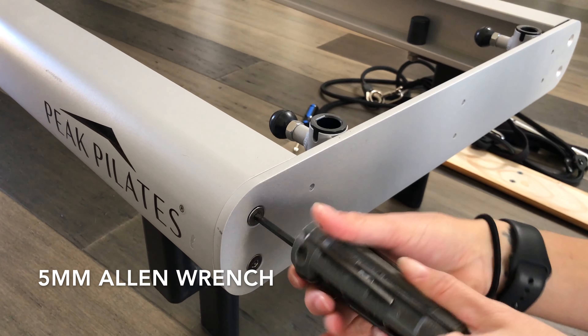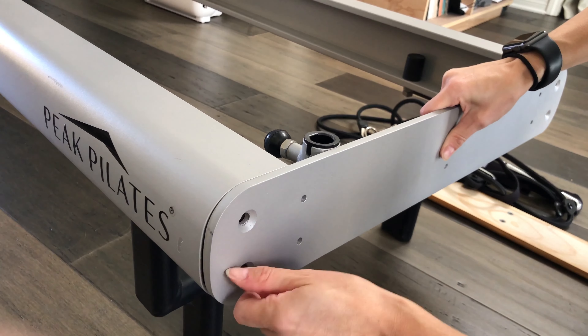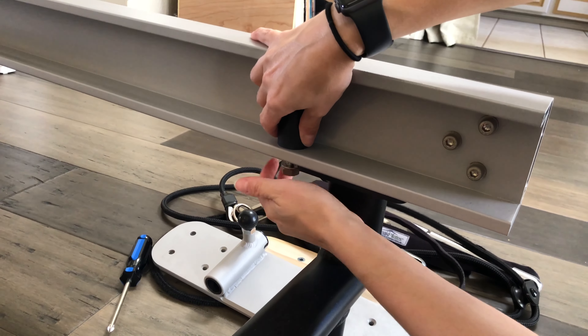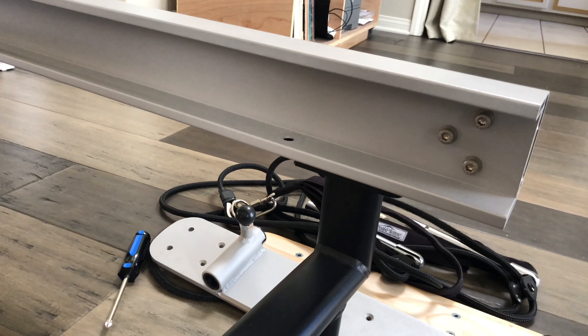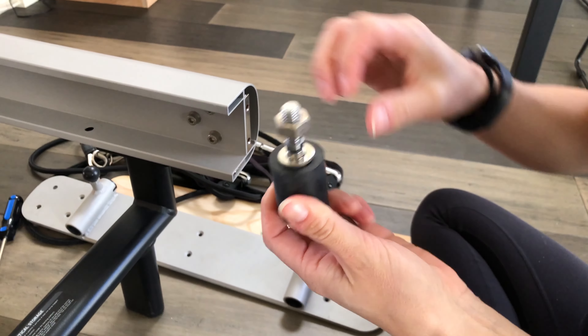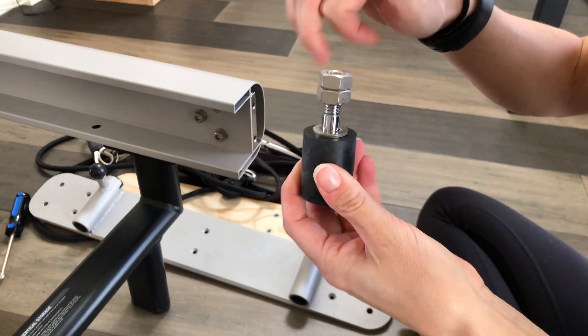Use your allen wrench to remove the back plate. Be sure to keep a hand on it so it doesn't fall. Next, remove both back bumpers. Be sure to keep all these pieces together. I put the nuts and bolts back on the bumper and set them aside so nothing gets lost.